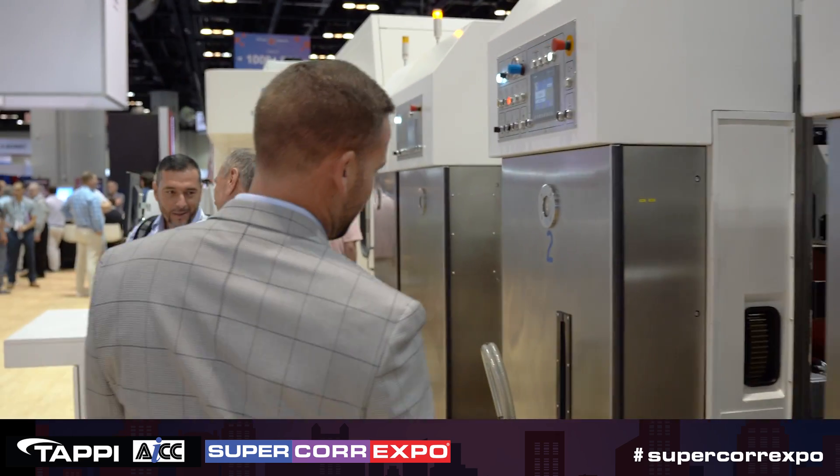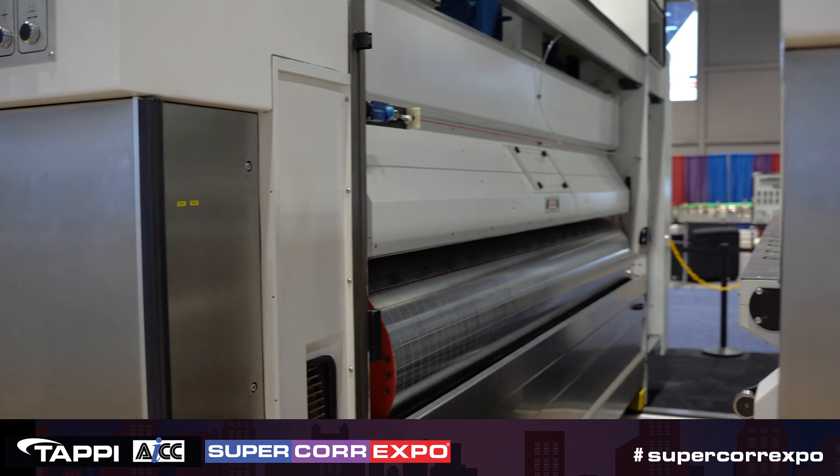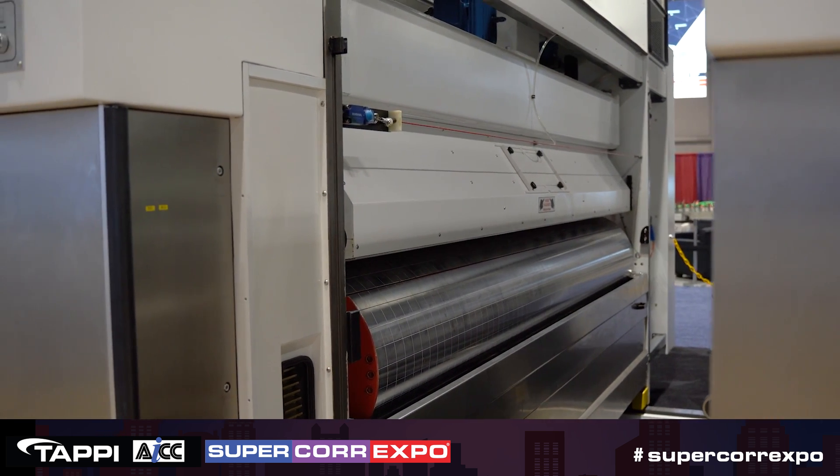After the dwell station, you have your bottom printer. This is on the outside of the box. So you go top print, bottom print, one pass, without having to bring the sheets back around and run them through again.